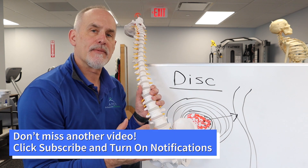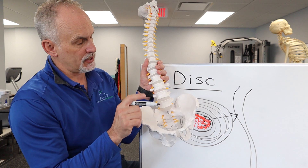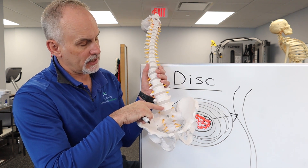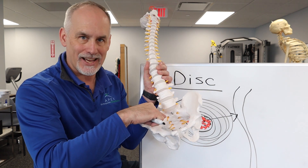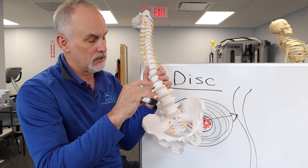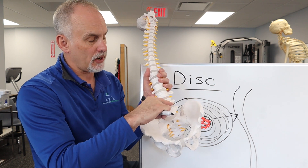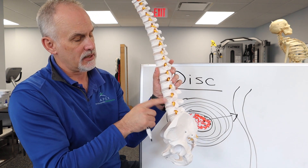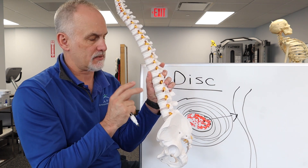One of the most common areas of disc problems — discs are named by the vertebrae above and below. We refer to the L4 vertebrae and L5, making this the L4-L5 disc. The L5-S1 disc is right below it, where S stands for sacrum, the triangular bone at the base. These two discs are the most common areas for problems — herniations and bulges — and where most wear and tear occurs. Depending on where herniations occur, they can affect the nerve roots coming off the sides, typically affecting one leg, sometimes both.